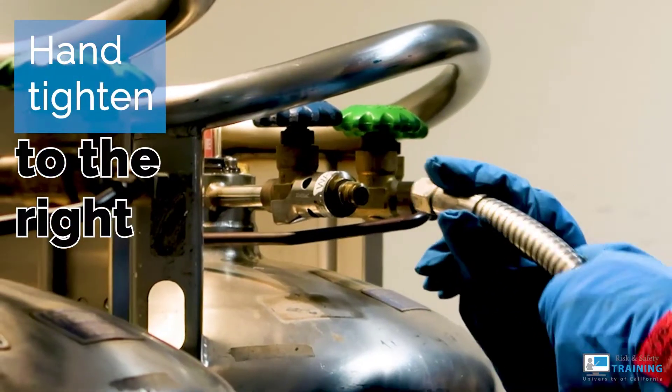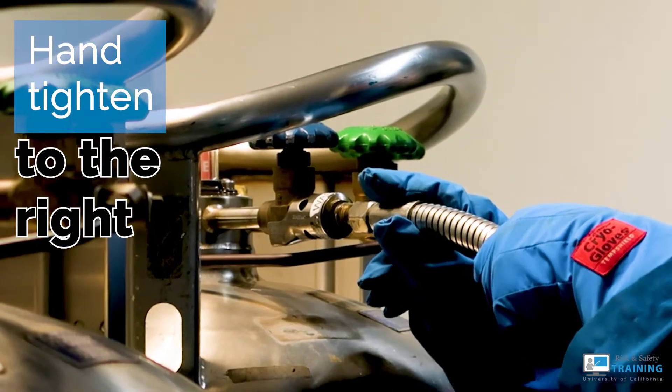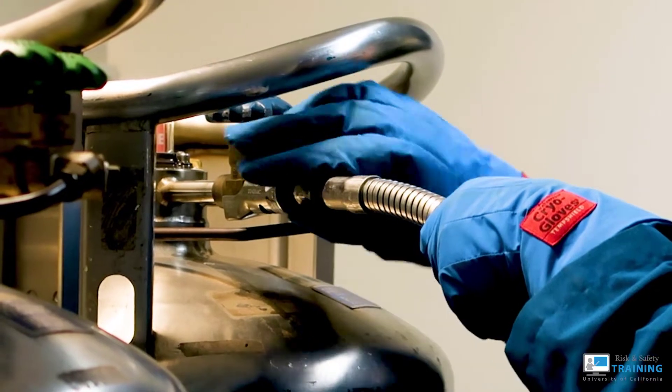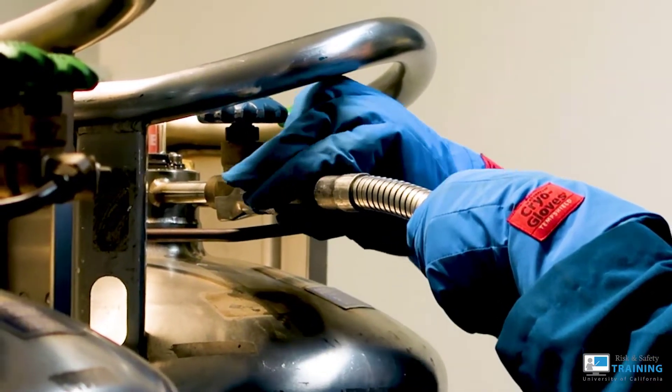To attach the transfer hose, hand tighten first by twisting the nut onto the valve. A good rule of thumb is lefty loosey and righty tighty.